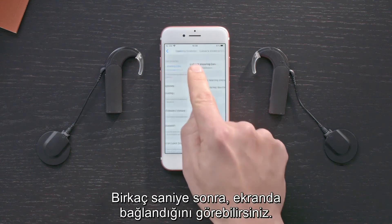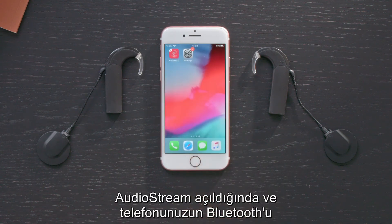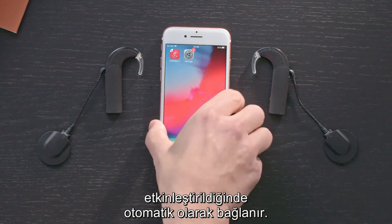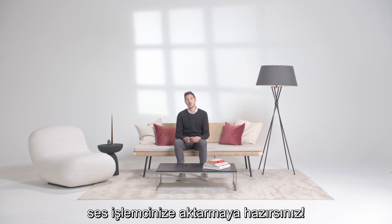After a few seconds, it will indicate that it is connected. AudioStream will connect automatically whenever it is switched on and your phone has Bluetooth enabled. Now you're ready to start streaming music and phone calls directly to your AudioProcessor.